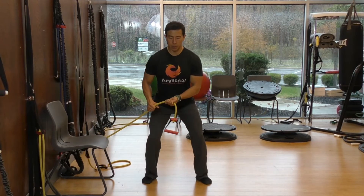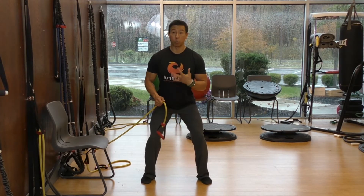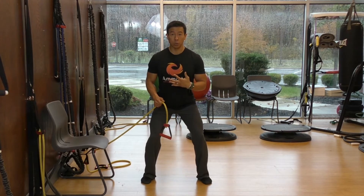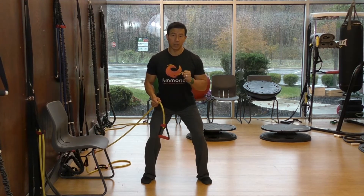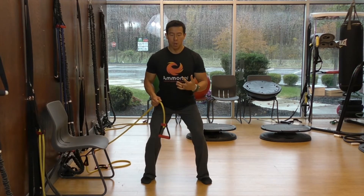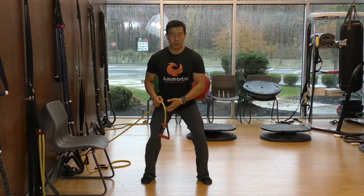You're going to stand and stay in this quarter squat position. You're going to brace your core and your trunk — shoulder blades back, stomach in, and bear down. When you bear down, it's almost like you're pretending someone's about to punch you. Once you have that bracing down — it's called trunk bracing — that will stabilize your spine.